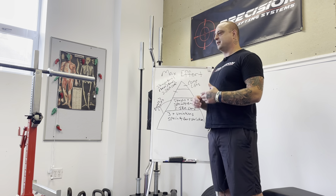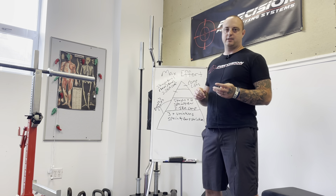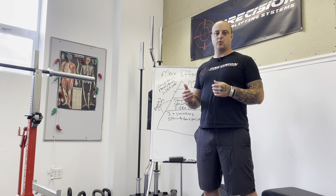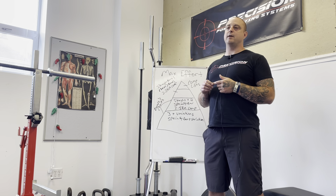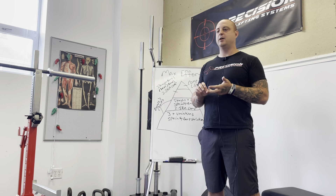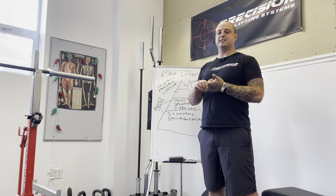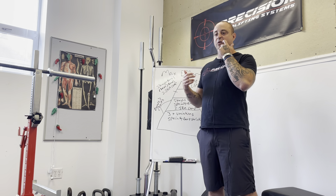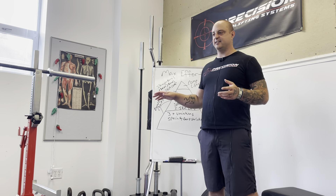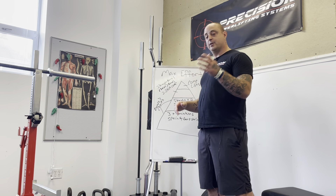Putting it all together: every fourth week we get competition lifts at 80 percent with doubles or triples, and hopefully they're advancing every four waves. For example, Wave 1 might be 80 percent for four sets of two on the squat, Wave 2 five sets of two, Wave 3 four sets of three, Wave 4 five sets of three. You see progress in the comp lifts and work capacity all coming together, then we push that into the competition phase to hit PRs.